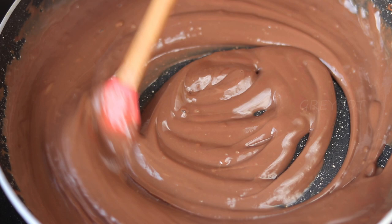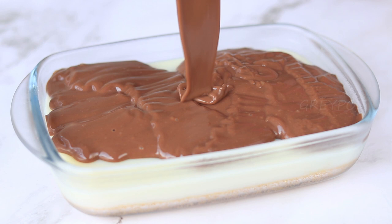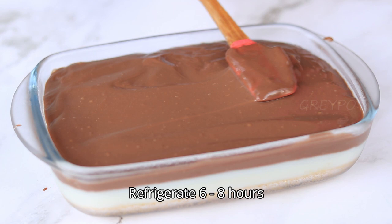Now it has reached the perfect consistency. Turn off the flame and allow it to cool down slightly, then pour it on top of the white pudding layer. Spread it evenly using a spatula.